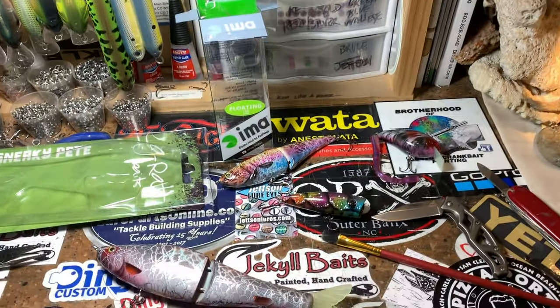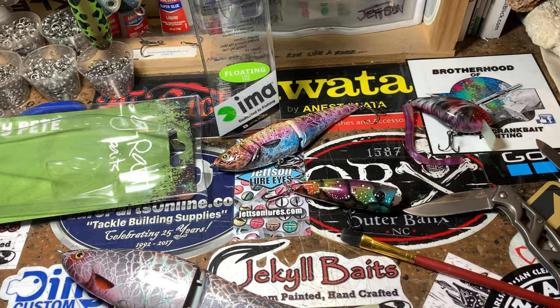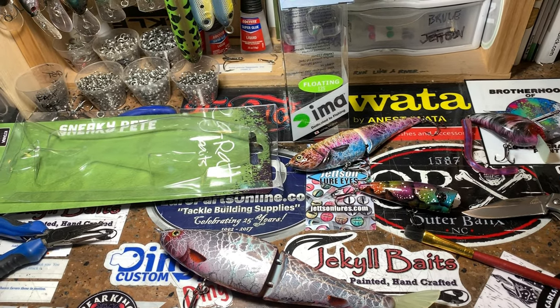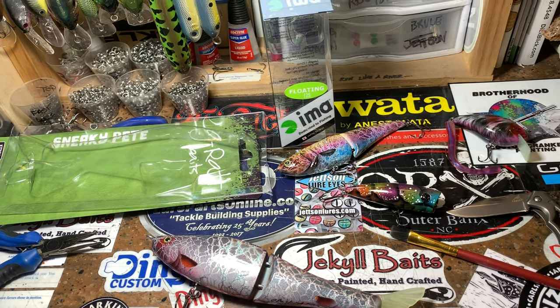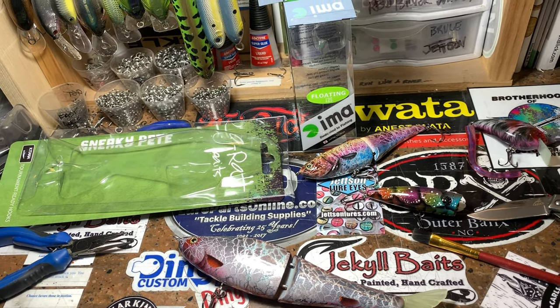Hey fish heads, good morning! This is going to be a real quick update. I know I've been bombarding my YouTube channel with a bunch of posts and video uploads lately, but that's because I just finished — I had like eight or nine huge orders in the last 60 days come down the pipe. Some of them I was expecting, some I wasn't, and some just kept growing. So thank you for your patience.